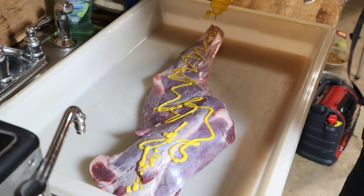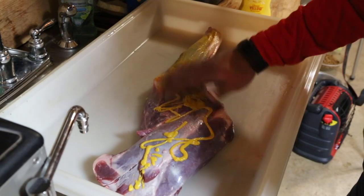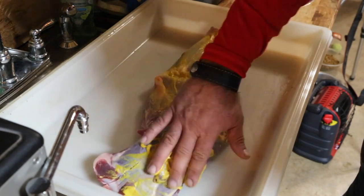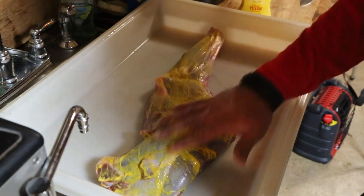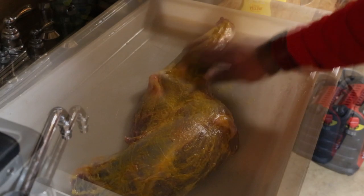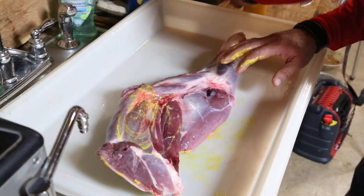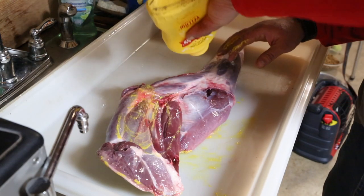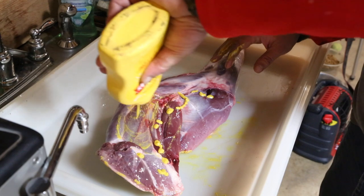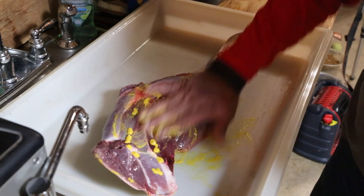One of the advantages of actually butchering your own meat versus taking it to a shop — down here on the end where this leg ends, that meat has been separated at the joint. It wasn't cut through with a bandsaw. A lot of commercial processors will run a deer through the bandsaw just like they would beef. The problem with that is it's not beef, and you're going to get some of that gamey taste from the bone and the marrow when it's all run through the same process.